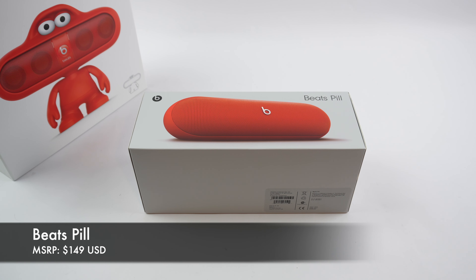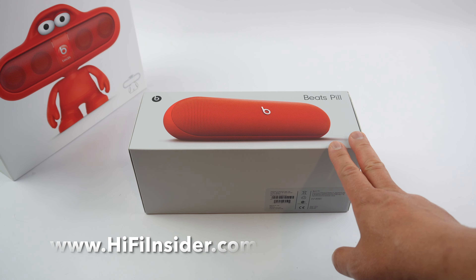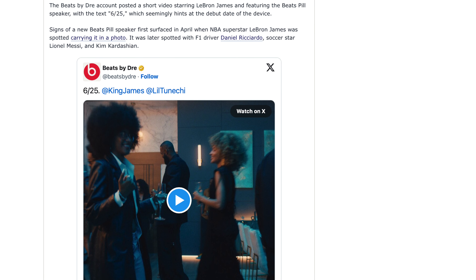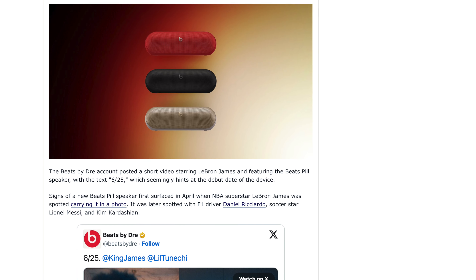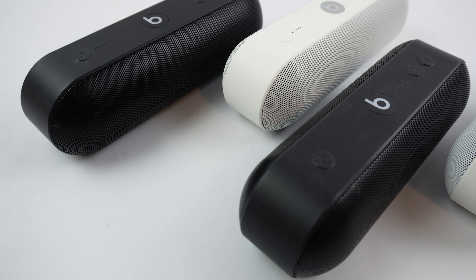Hey friends, it's Mike, the HiFi Insider. Today I'm super excited to share with you an unboxing of the new Beats Pill. When I first learned about the new Beats Pill, I was super excited because I love the product. I like it so much that I have four of them.